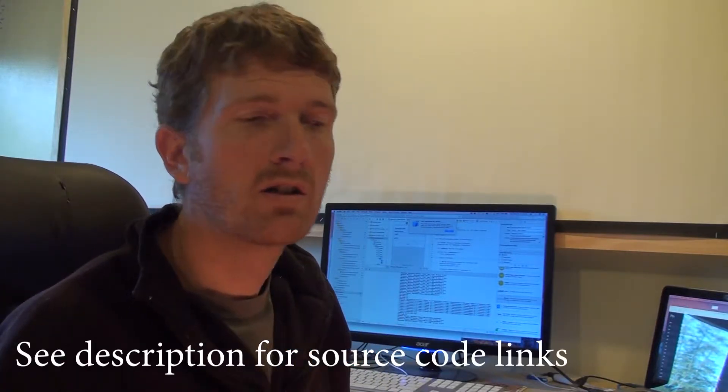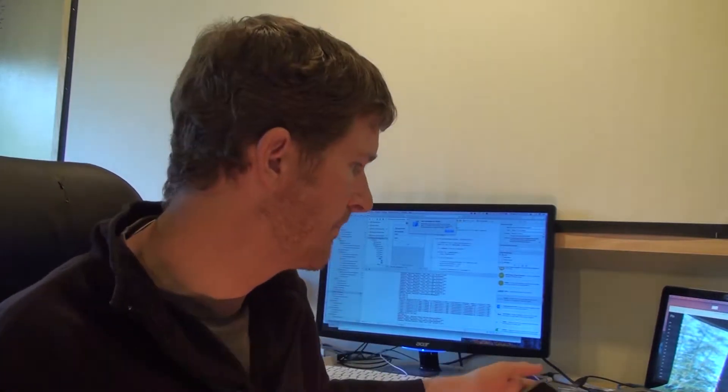I will be sharing the source code for the iOS app — you can click on the link in the description. I'm also sharing the source code for the web service that I am running on the Wemos, so you can also find the link to that in the description. It's on my GitHub.